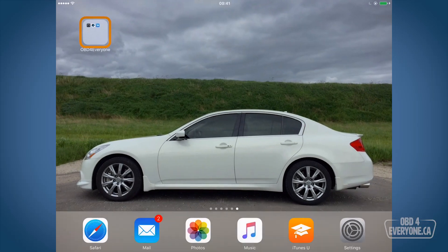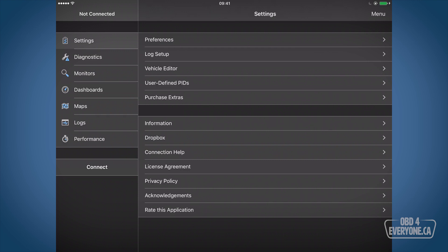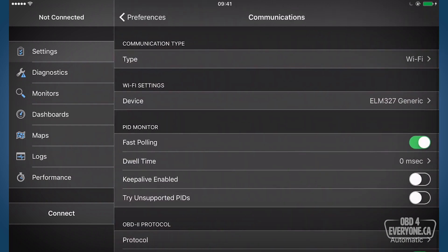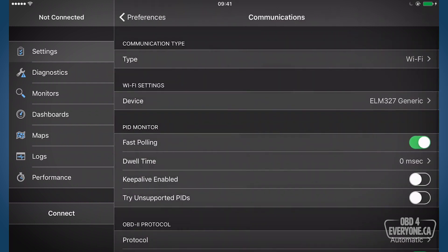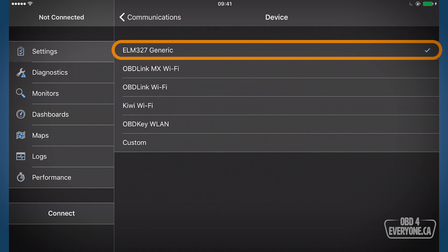I'm going to hit the home button, come back to our OBD for Everyone folder, and start up OBD Fusion. Since this is the first time we're connecting there are just a couple things I want to check. I'll go to preferences and under communications I want to make sure our type is Wi-Fi because that's our OBD scanner. If your scanner is different, pick the best option that you have. The device I have is a $23 ELM327 OBD scanner and that's why I've got that selected.